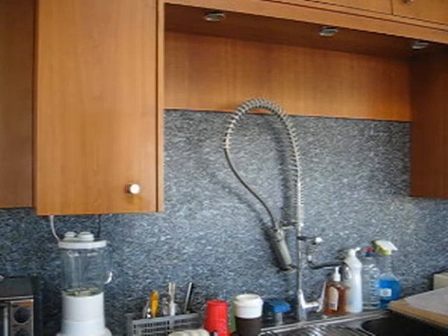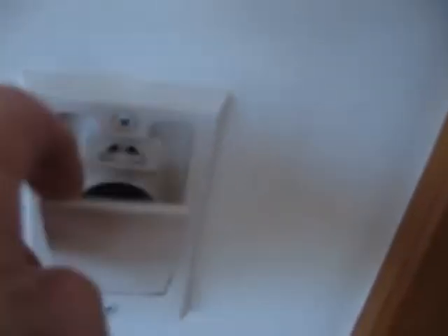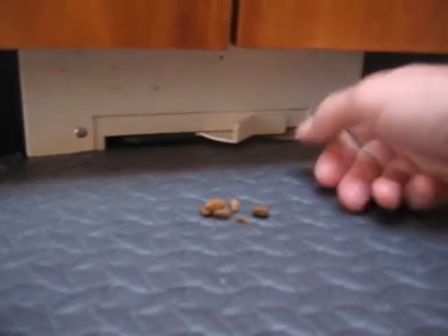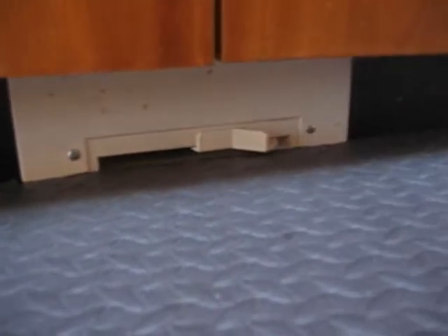The outlets for the vacuum cleaner — which I highly recommend — you put one in if you're not going to use it. And down below here, there's a kick panel. I'll take some cat food and show you how that works. So you can kick this on and sweep stuff into it, which is neat.